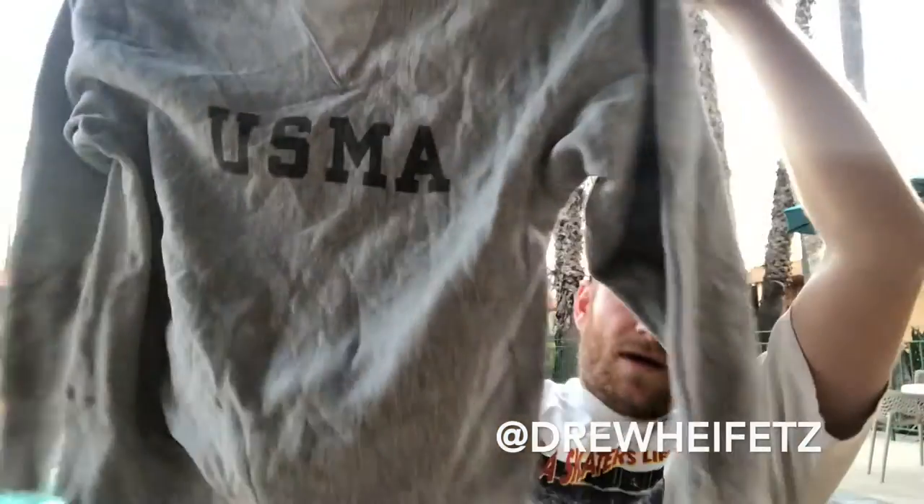Obviously we all know Champion reverse weave is one of the most classic sweatshirts of all time. This is a U.S. Marine Academy sweat with the two-color tag — this is pretty rad, this is like where they put their name tag. But this is not even that old; it actually looks way older than it is. It's got the single V but it's not really that old — this is early 80s, I'm guessing sometime 80s.